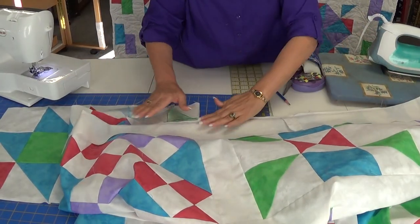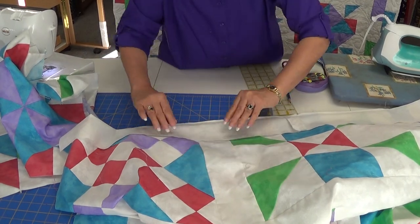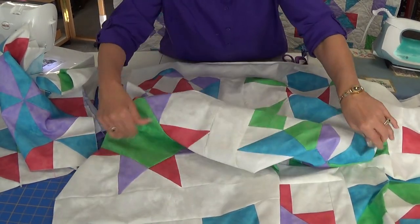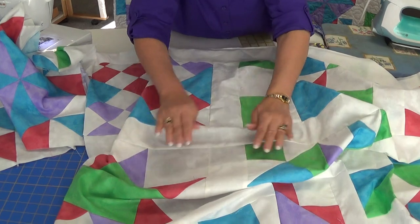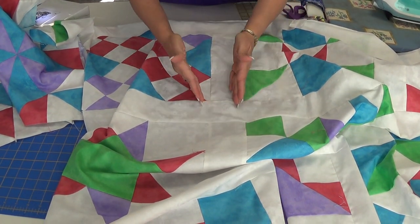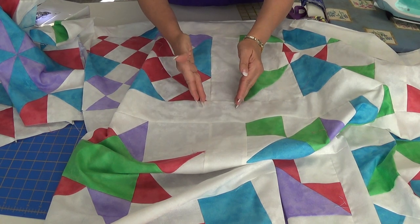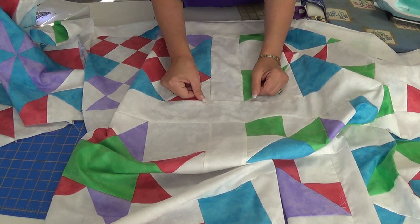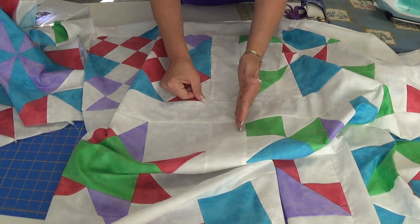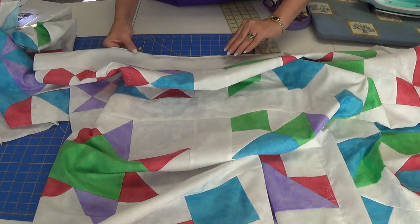Now because I'm not using cornerstones, I want to make sure that I stay lined up. It is really easy for a quilt to have the next row lined up just a quarter inch off. Visually, it just doesn't look as nice.